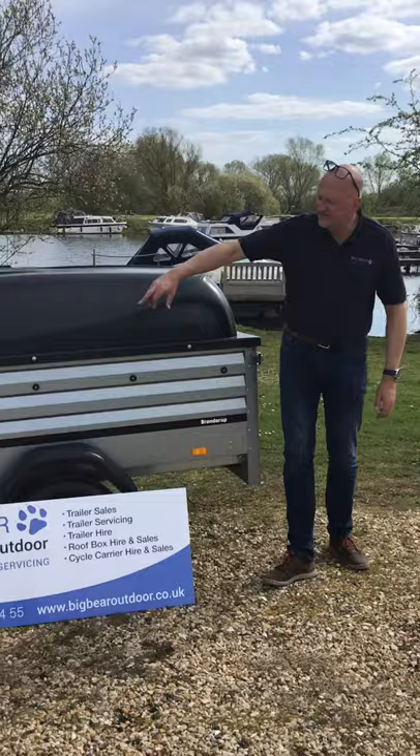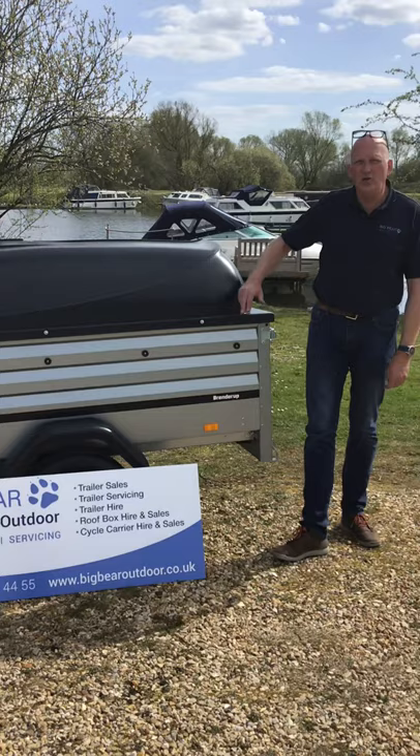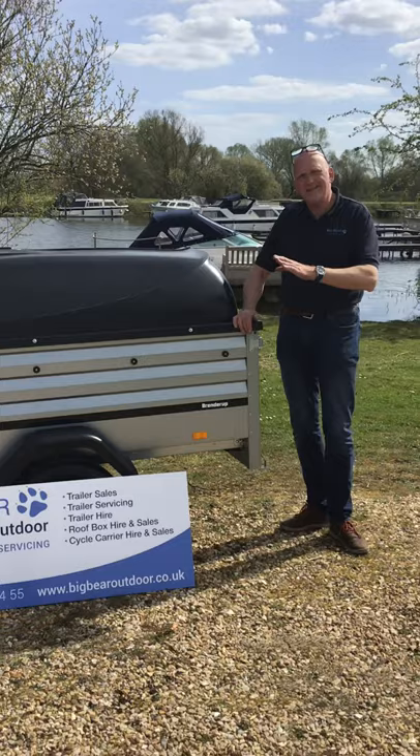It's 203cm long internally by 116cm wide. The difference with the XL model is that normally the sides are 35cm deep, but on this one they're 55cm deep.